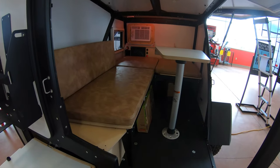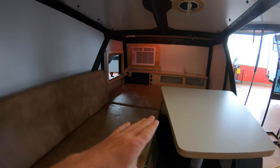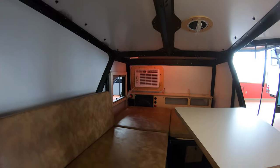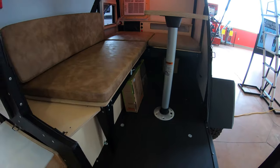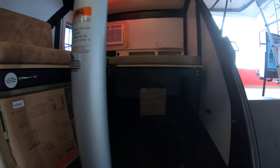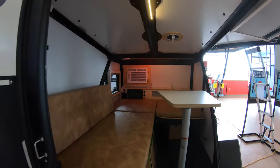Right here we do have a table — this is really a great couples' little camper. If you want to sit and eat, you can. This unit has an AC up front as you can see, and this table area actually folds across to make a nice-sized bed. From a storage perspective, there is storage underneath that covers really well.